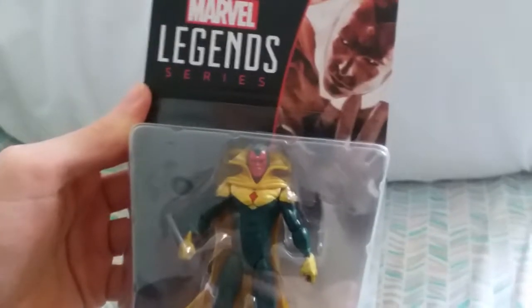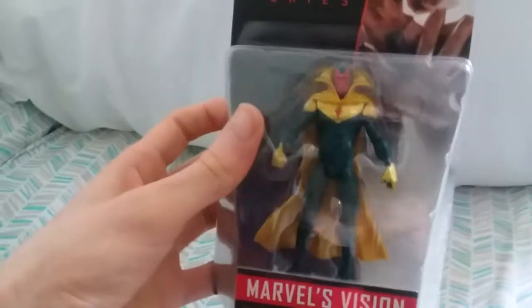We'll take a look at the packaging and here is Vision. This is definitely the classic Vision from the old comics, not the movie Vision. Not to say that I wouldn't have been happy with the movie Vision, but this is what I got.